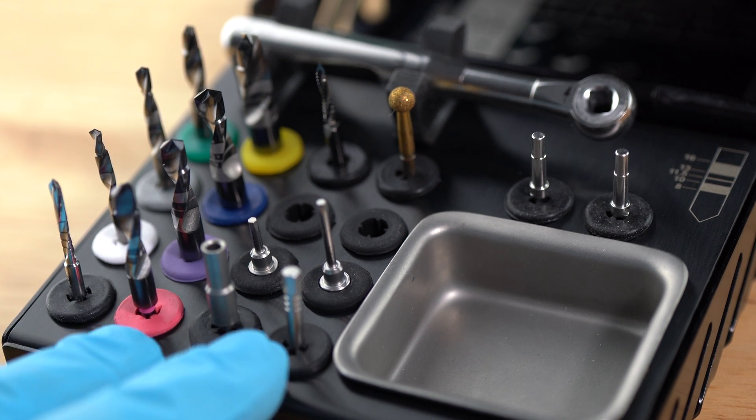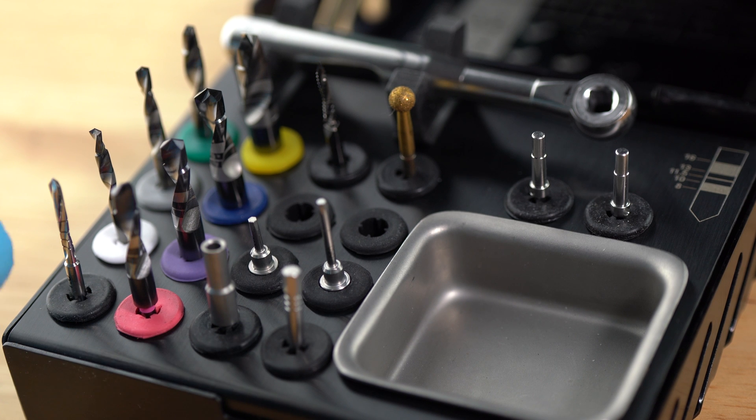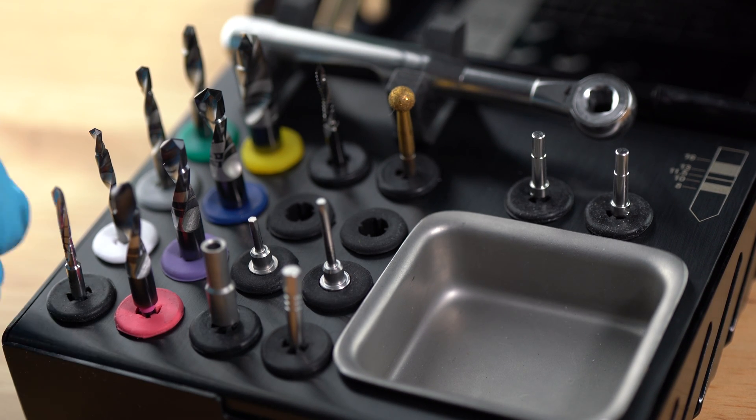This is your Implant Club kit, and with it you have a couple of different options for your starting drill. You have your basic Lance Pilot drill, your Lindemann drill, and also a round burr. Let's take a look at a couple of them.